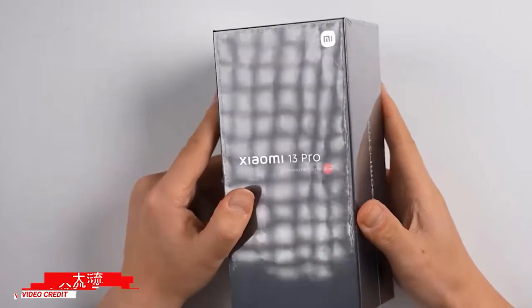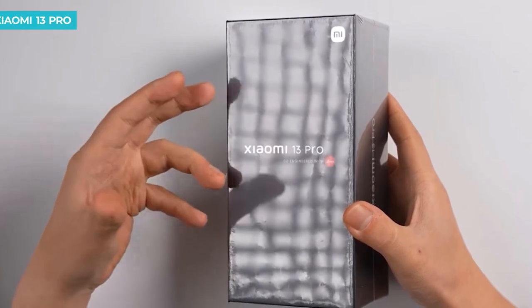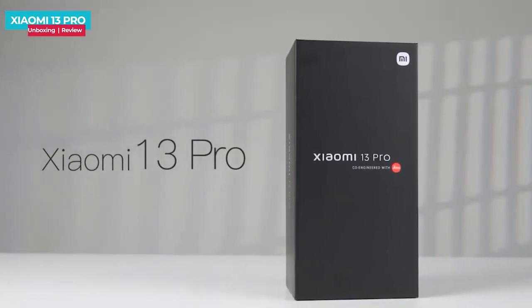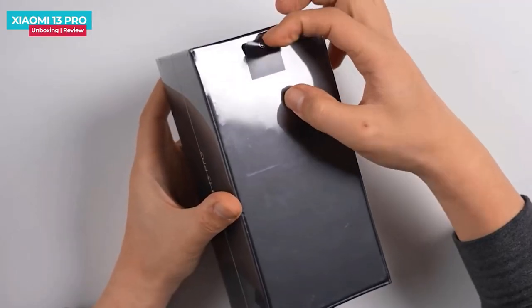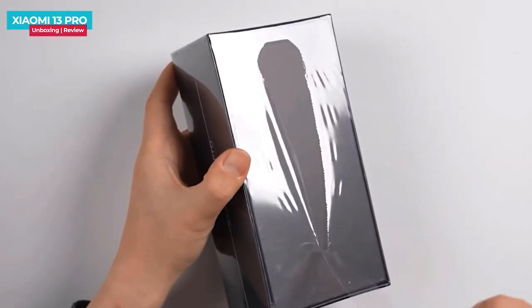This is the Xiaomi 13 Pro black color box. This time you can see it in black color, and the box features Leica's branding. In the box, there is a disposable sealant and the box's plastic is easy to open.